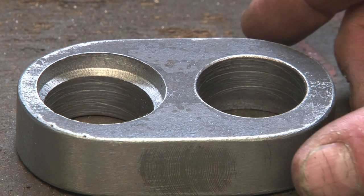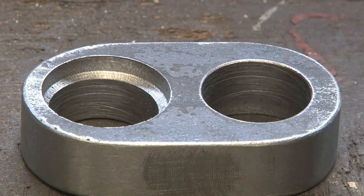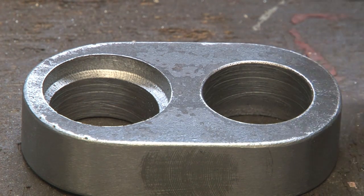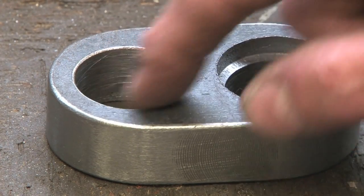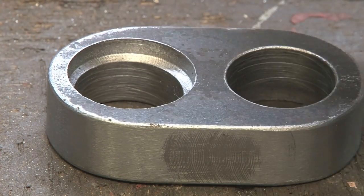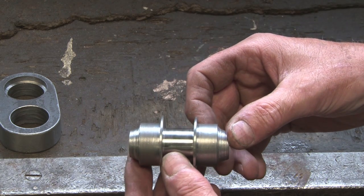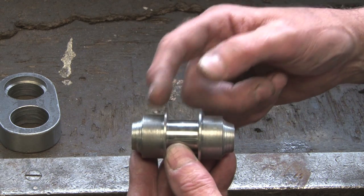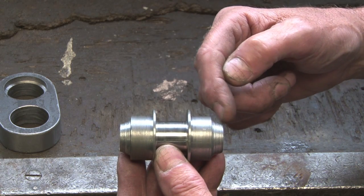I thought we'd make some nicer shaped crank webs, and it's going to be a fabricated crankshaft with components shrunk together and then welded — just to make sure it's strong. We're going to have an interference fit in here. This is the crank pin; this is the area where the big end will fit. These are the two bits that are going to be shrunk fit to the crank webs.